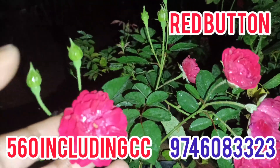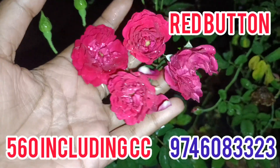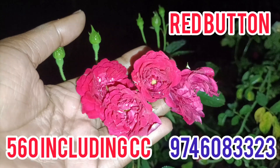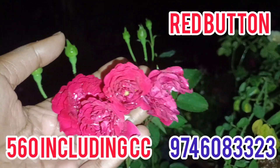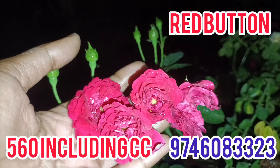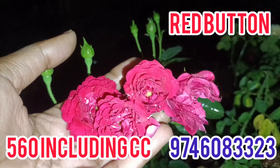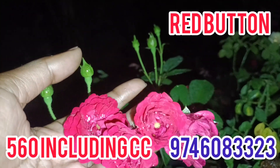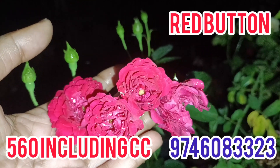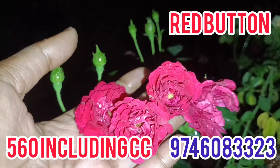We don't have red button rows. The red button rose is also added to the orange type. The red button rose is also added.